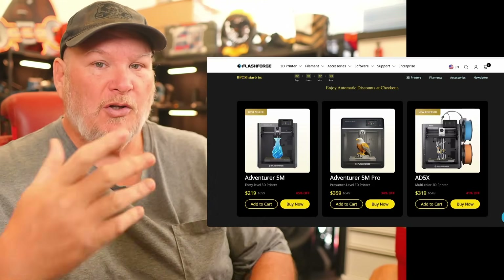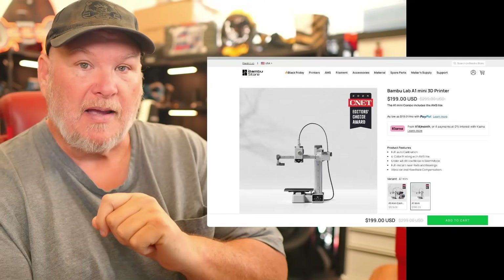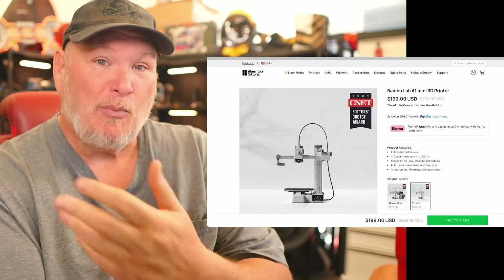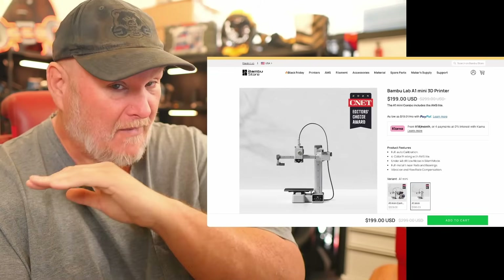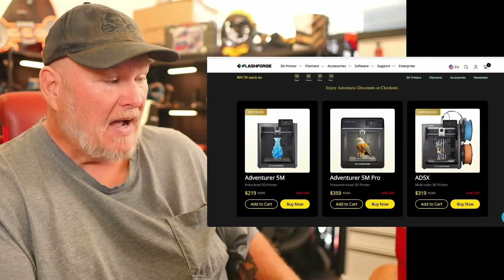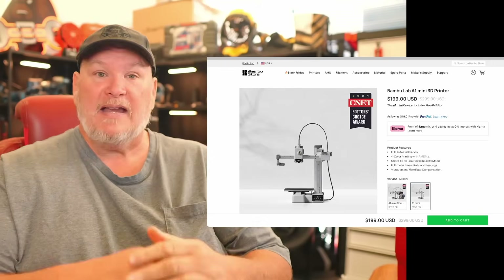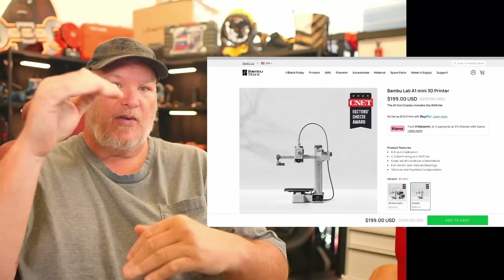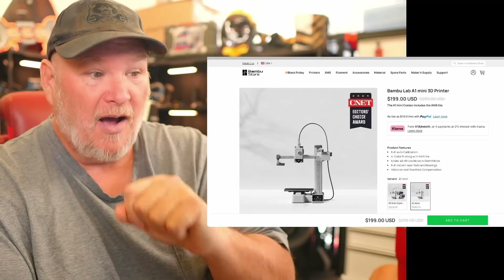So let's compare. The 5M is coming in at $219. It has a 220 by 220 by 220 build volume. If I'm recommending this to a relative or somebody I really care about, I'm going to tell them to get the Bambu Lab for $200 — the Bambu Lab Mini. The Mini is a little bit smaller, about 180 build volume, completely open frame and a bedslinger so tall stuff slows down. But Bambu Labs really nailed it, and you have the option of adding an AMS to it.